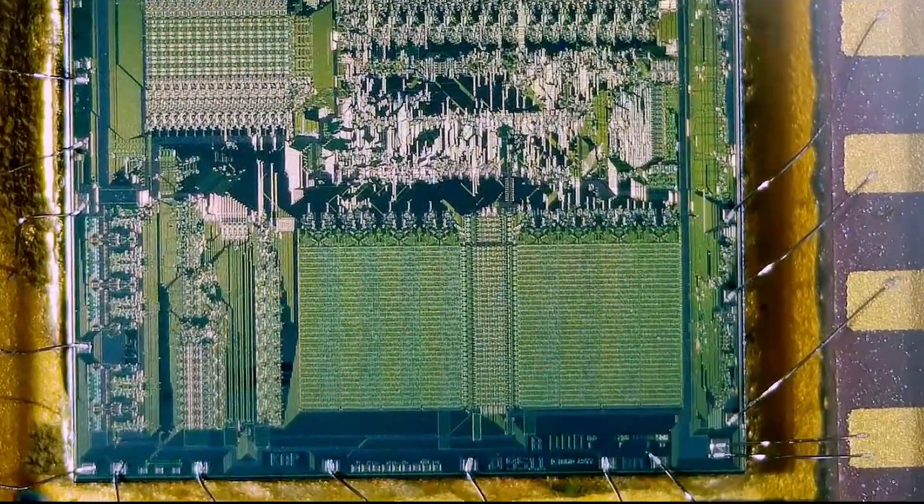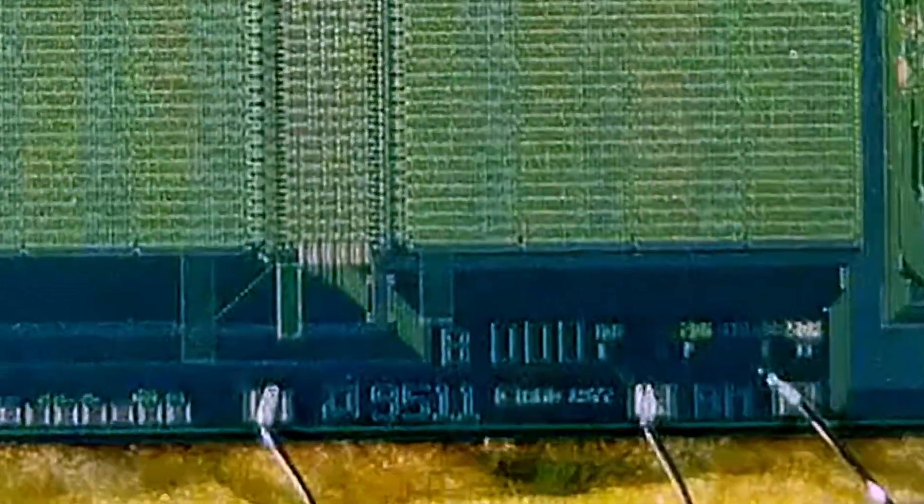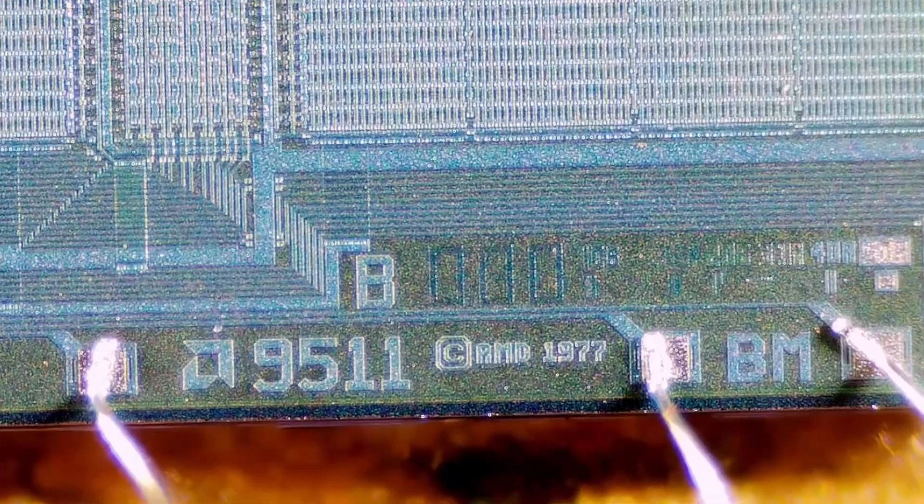Let's zoom in a little bit and see if we can make out the writing on the chip. The chip is labeled on the bottom right 9511 with the AMD symbol, and you can see it's made in 1977.